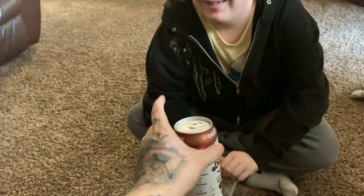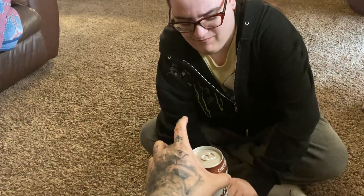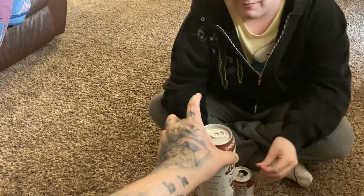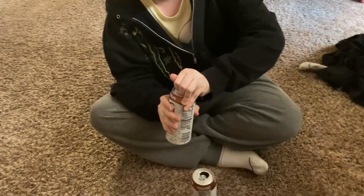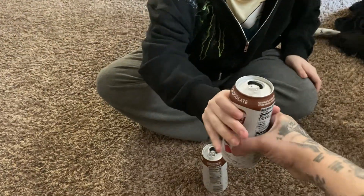Sparkling water, chocolate flavored drink — I don't know, man, sounds delicious. They're nice and cold, they've been in the fridge for a few days. We bought these on Sunday. There's a strong smell of chocolate.